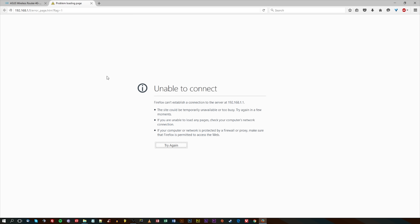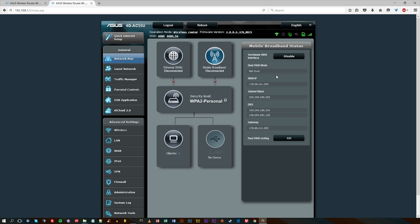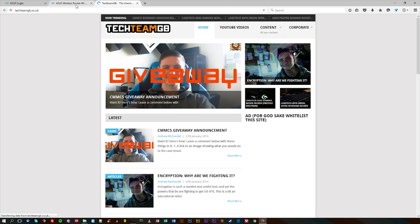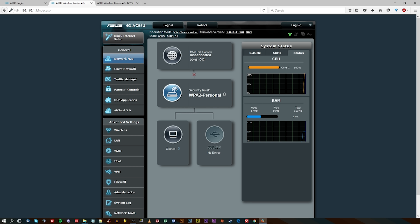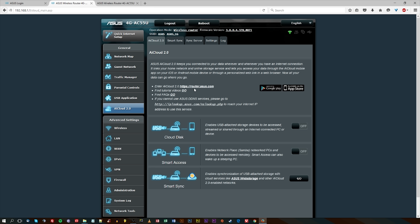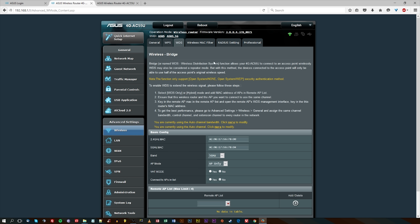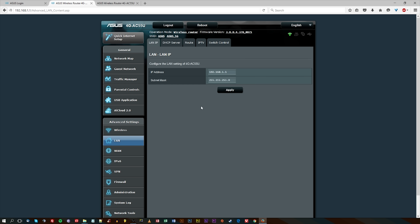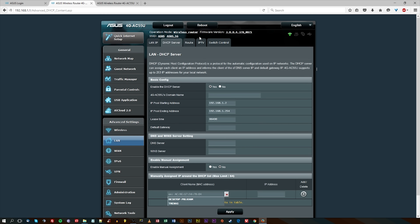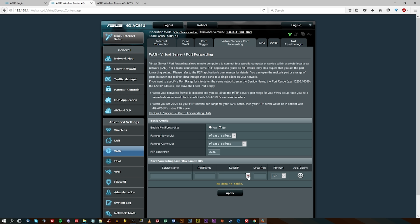If you're using the 4G LTE as the primary because you don't have internet access at the moment, then it might take a few more steps, but it does work. The general setup in the browser is fairly simple, though things do take a long time — if you hit save, it might take up to a minute to actually save.